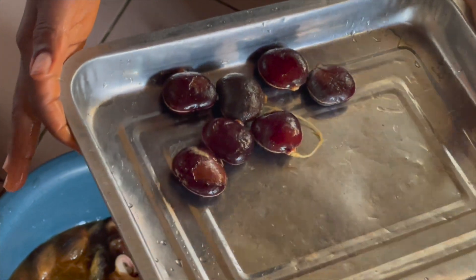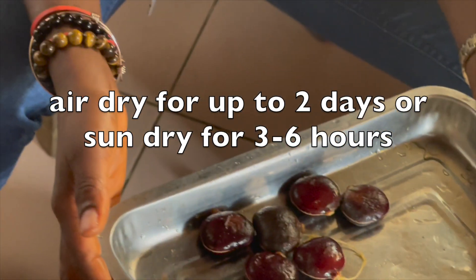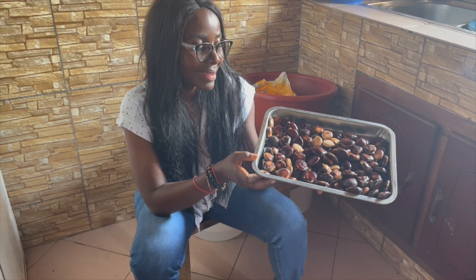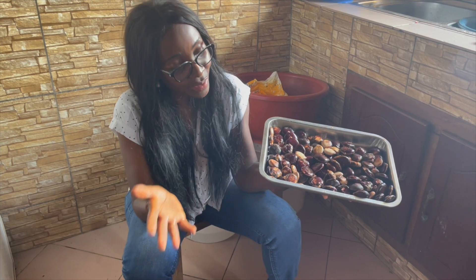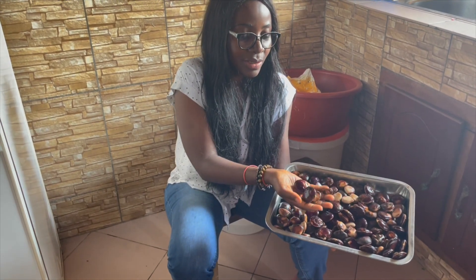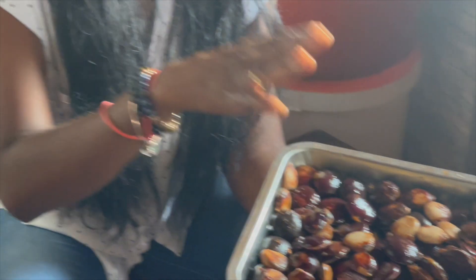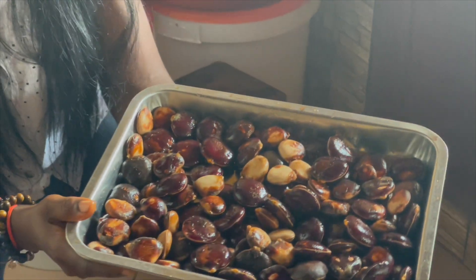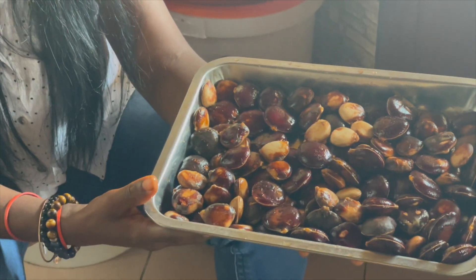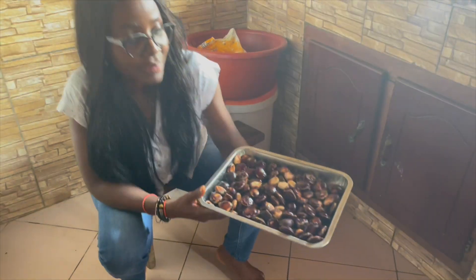The next step will be to dry the seeds. You can either dry under the shade — that is air drying, not in direct sunlight — or you can dry in the sun. If you are air drying in the shade, dry for about two days and that will be fine. If you dry under the sun, three to six hours is good. You don't want to dry it for too long. Remember, if the seed loses a lot of moisture, you are going to kill the embryo within the seeds and they will not germinate.